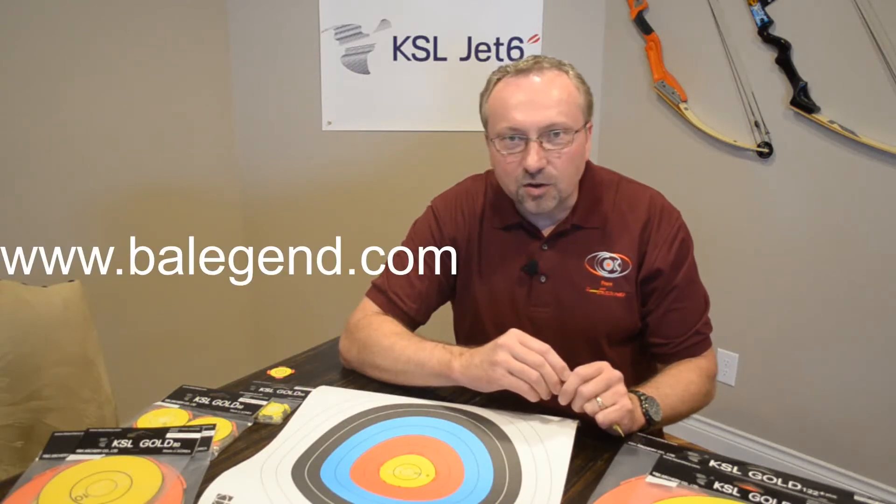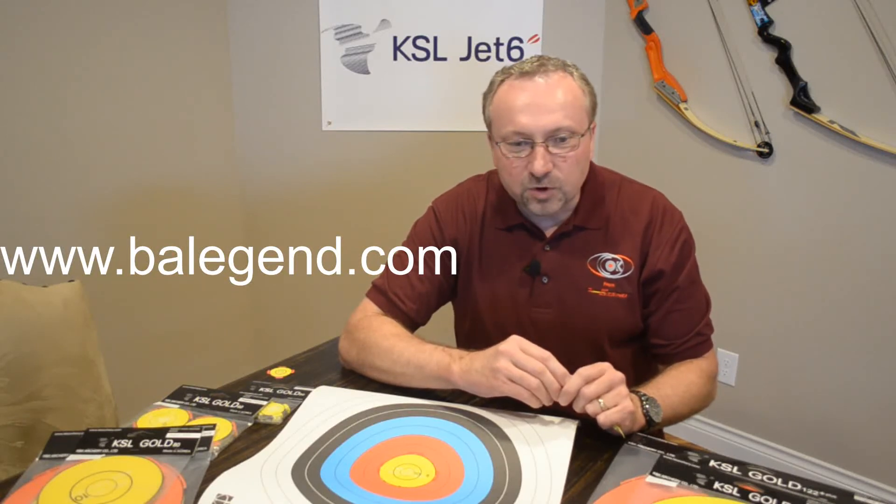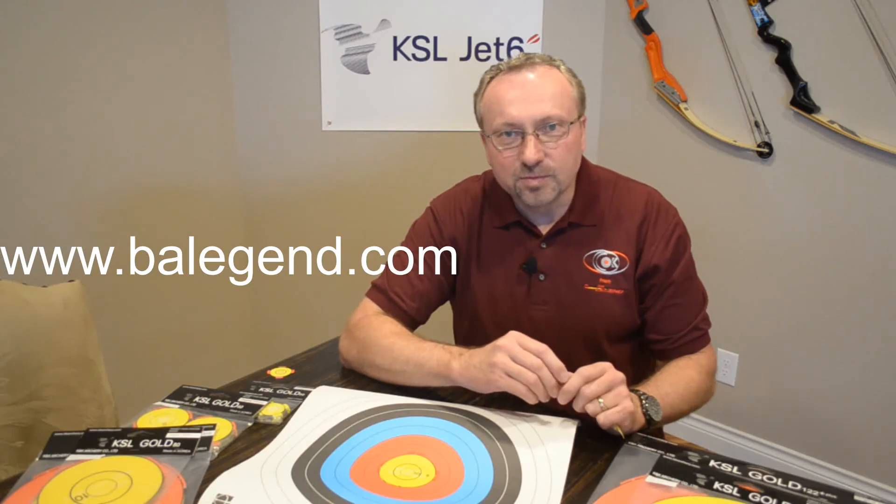Please take a look at all these products at www.balegend.com. Feel free to contact us if you have any questions. Thank you.